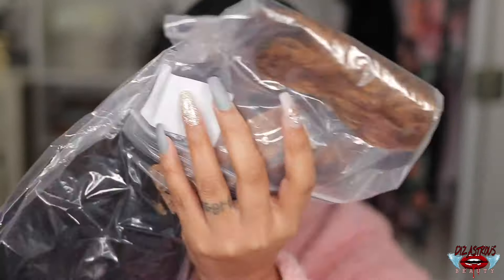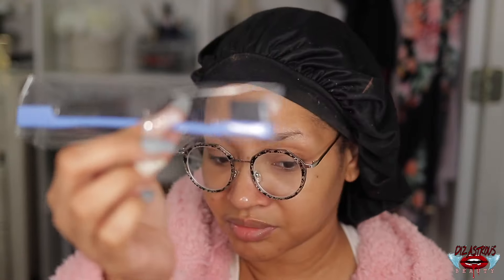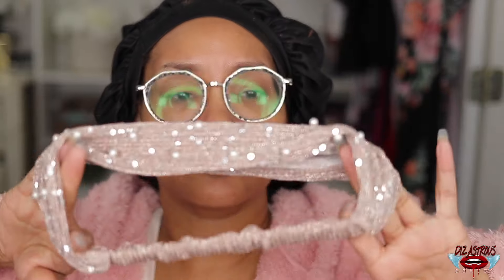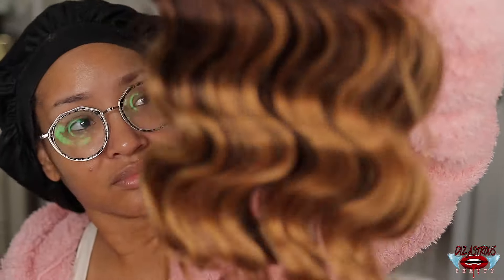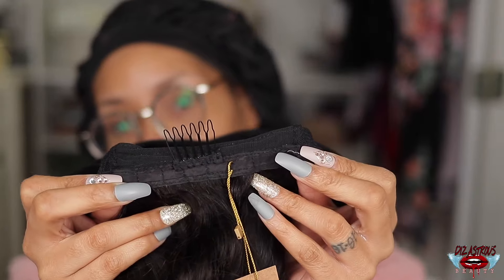I'm showing you guys a headband that was not in the box, and now I'm showing you guys everything that was in the packaging. This unit is a headband unit. I'm going to show you guys the cap construction in just a moment after I show you guys these headbands. They glitz and glamour! This is an ombre unit, and I thought it was really, really cute. The construction of this unit is three columns in the front, one column in the back with adjustable straps.